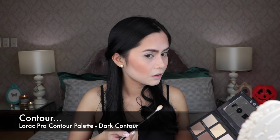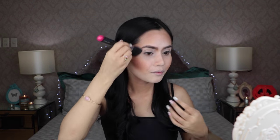Now that we're finished bronzing the face, contouring is next. I am grabbing the darkest shade from the Lorac Pro Contour Palette with a Zouiva blending brush. To remove the harshness of all that bronzing and contouring, go back with the brush that you used for bronzing and blend.